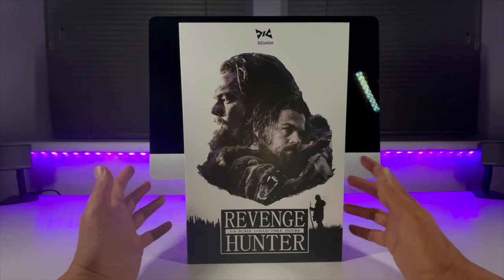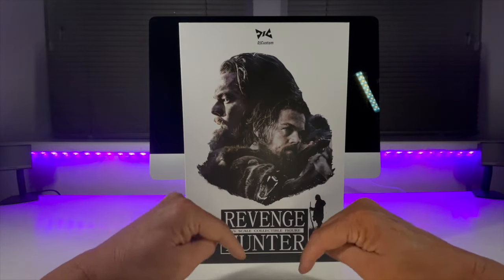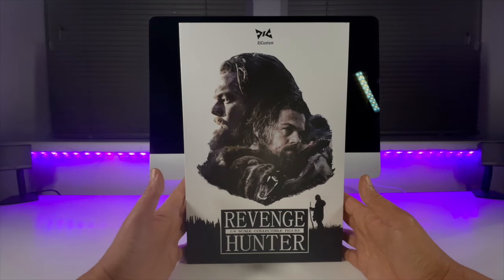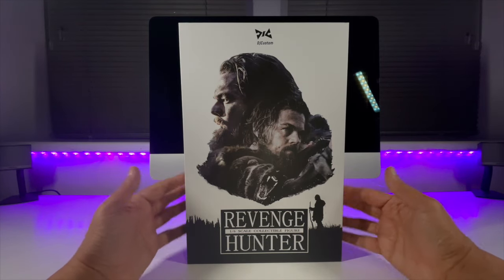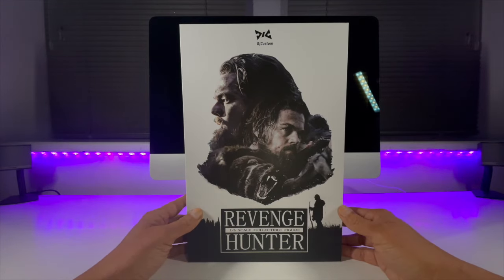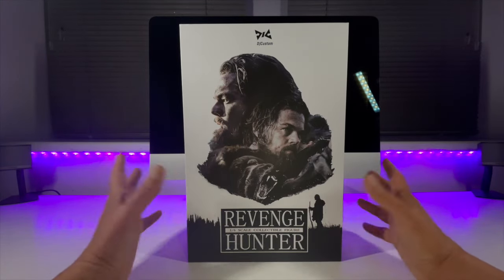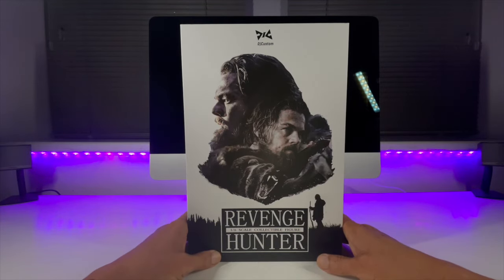Before we jump in, we'll be taking the usual format: looking at the box, diving down onto the table to have a look at all the accessories, then over into the Detolf to see how he displays. But before we do that, I'd like to say a huge thank you to Mr. William Wang for providing me with this figure — as always, a gentleman and a consummate professional. A link to his Facebook page will be down in the description below, so if you're after anything 1:6 scale or statue related, drop him a line.